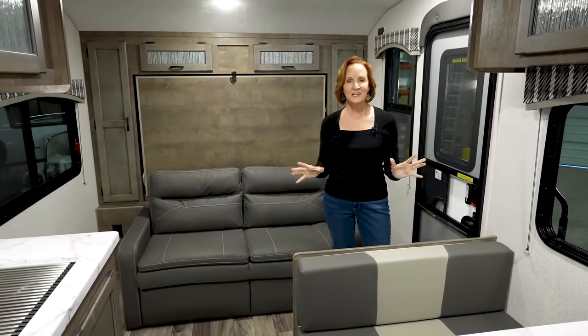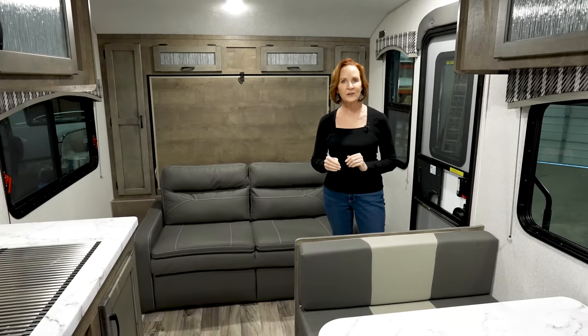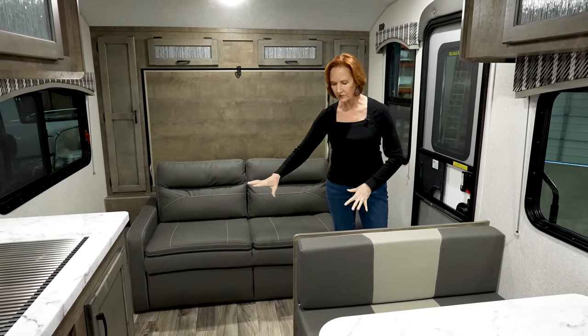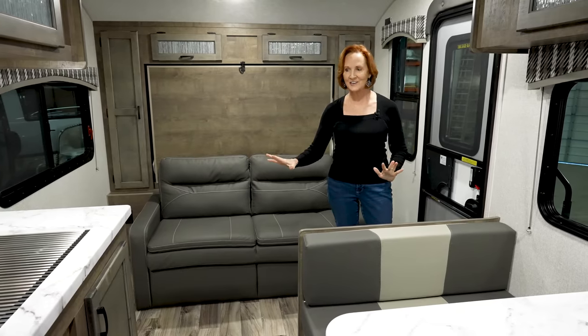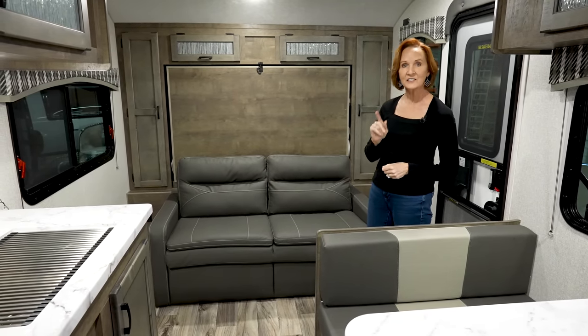The inside of this trailer just feels so nice and open. Like I said, a very clean design. I really appreciate the wood look on the floor — it's light, it's natural, neutral tones. Let's look at the details.